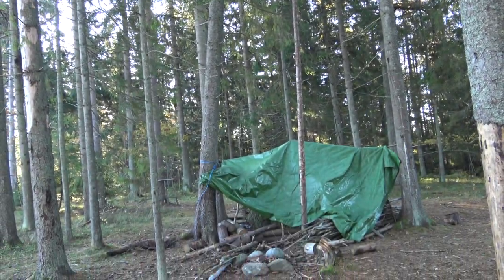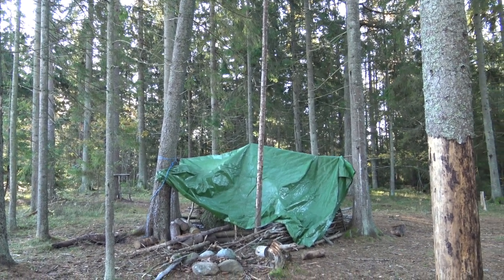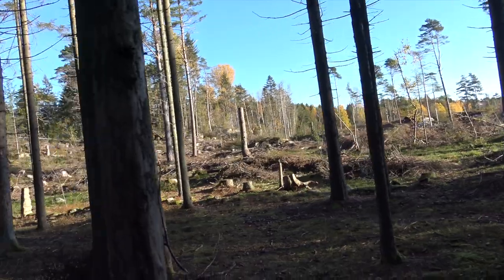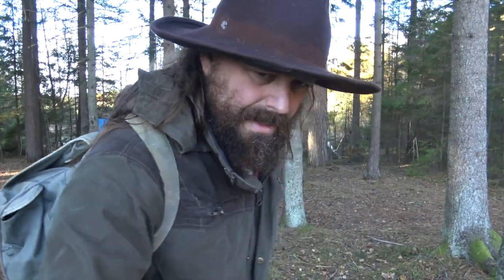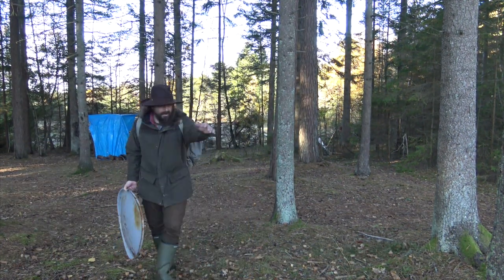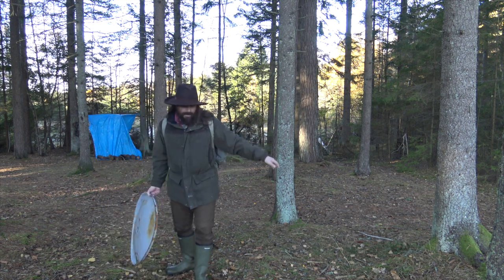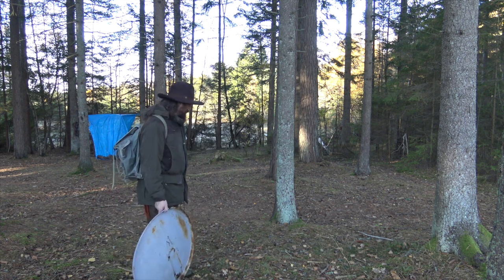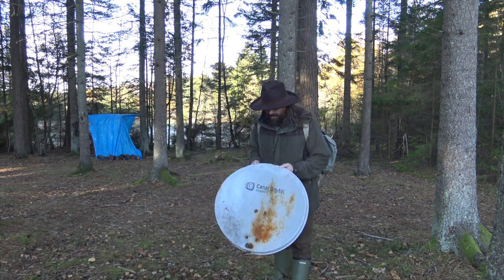As you can see, when it falls, it will fall right across the lean-to there — the shelter. So I'm going to build another shelter. I want to build one here because you have the trees almost forming a circle. So that's the new project — that's the first thing I wanted to show you today.